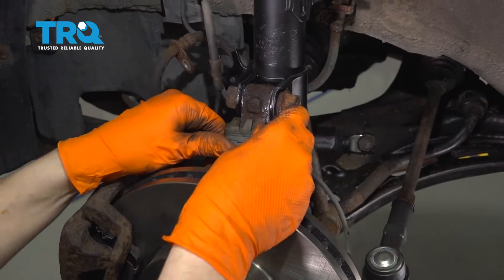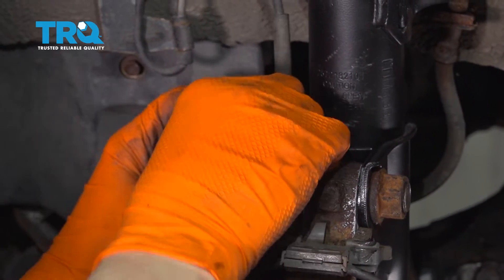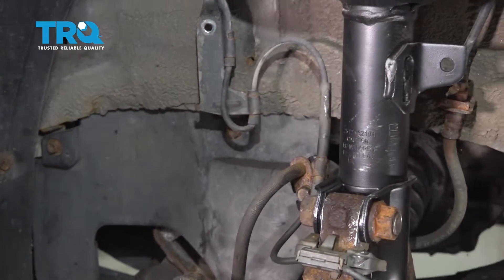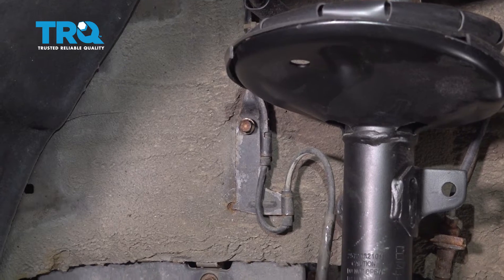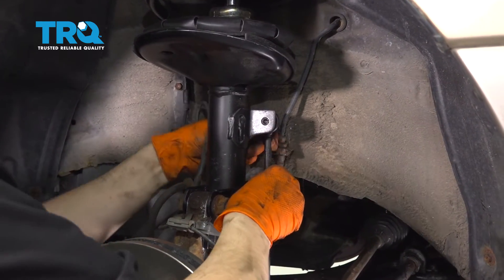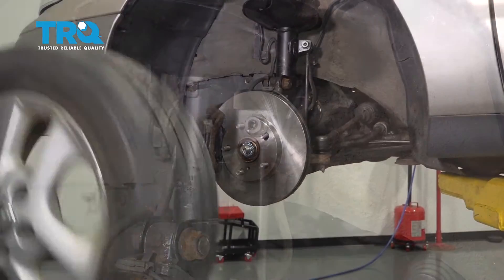Now let's resecure the ABS clip and put everything back onto the knuckle — ABS wire first, then the brake hose. Start in your 12 millimeter bolt and snug it up. Sometimes these brackets don't want to line up right away, so wiggle them around. If you did remove the 10 millimeter bolt, put that back and snug it up as well. Now let's reconnect the sway bar link. Put on your nut, snug it up, and torque it to 14 foot-pounds.